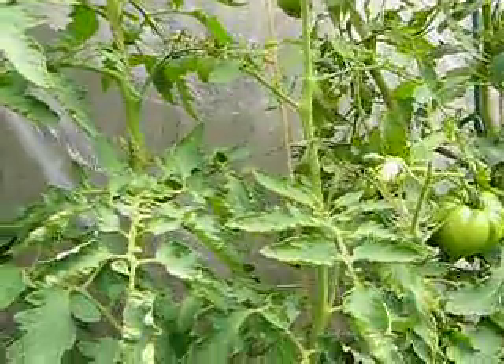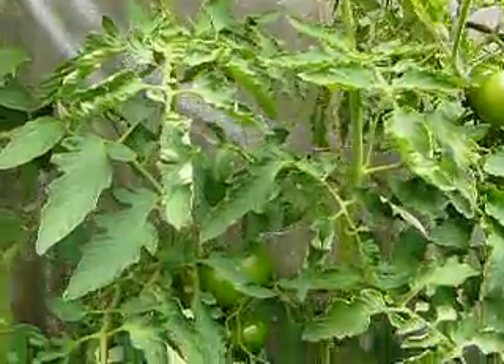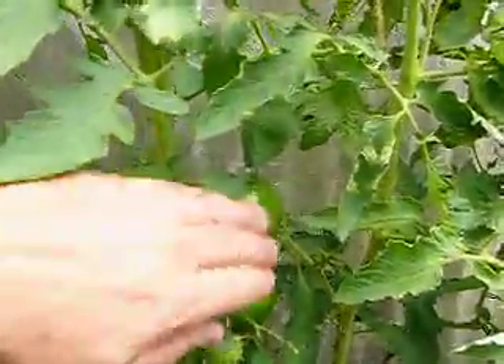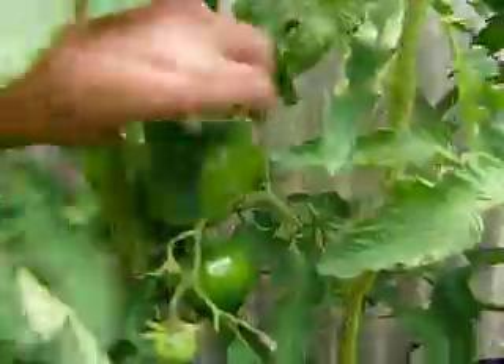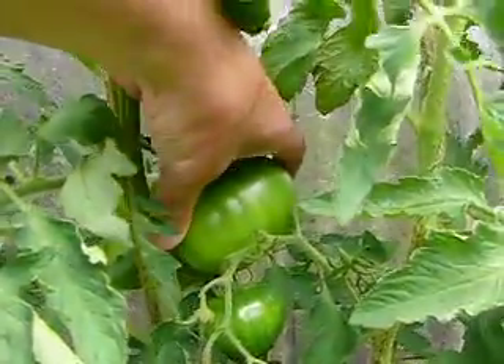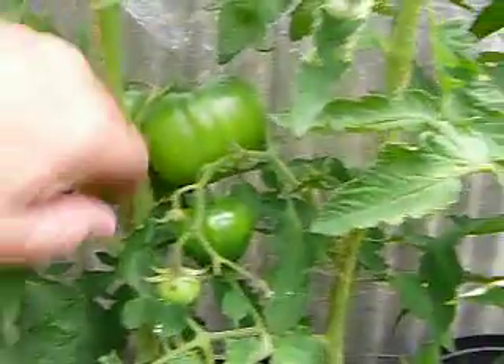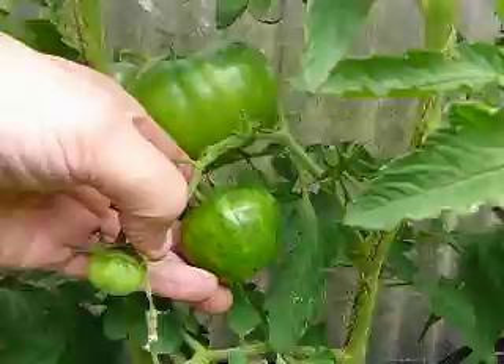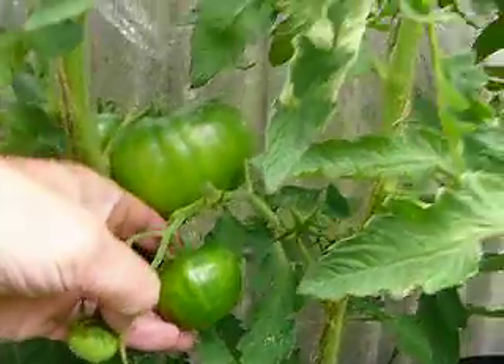Going across we've got Black Prince which is here. Again, not a big fruit there as you can see, quite the size of that one. And that particular fruit there is Black Zebra.